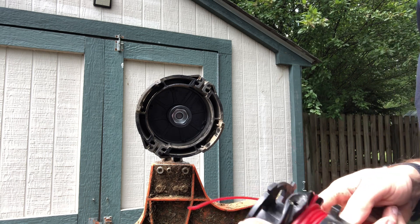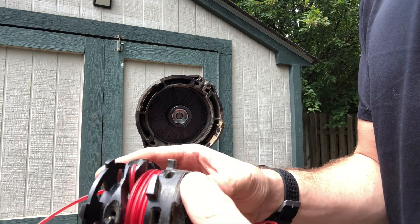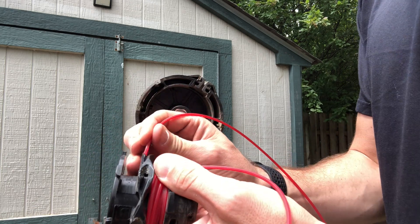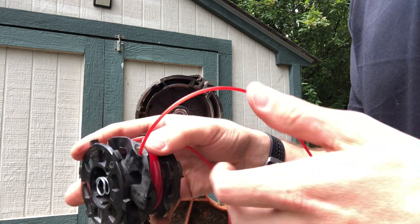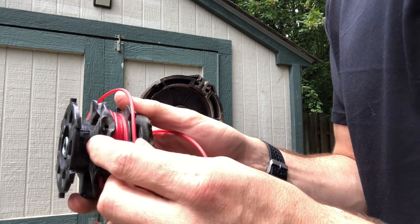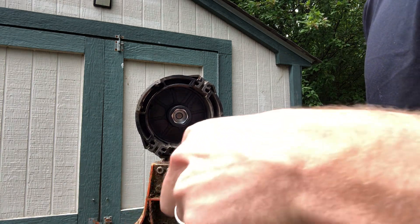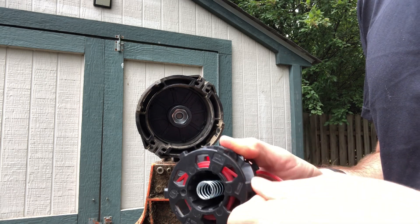Now for the second side. So we've got the top done. I usually start opposite on the bottom here, seating the string into the little hole. Again, confirm that the arrow is pointing in the correct direction. Then same thing — nice and tight, not overlapping, trying to lay it right beside itself. Obviously it isn't going to be perfect, but you do the best you can.